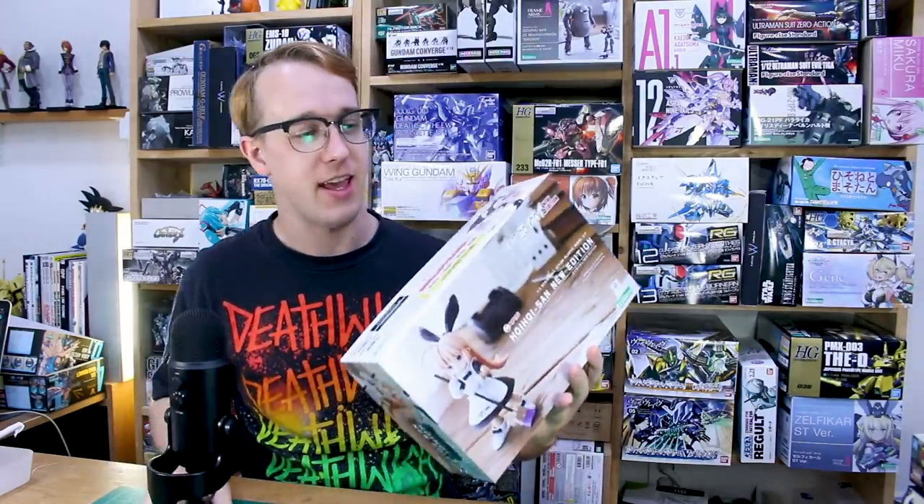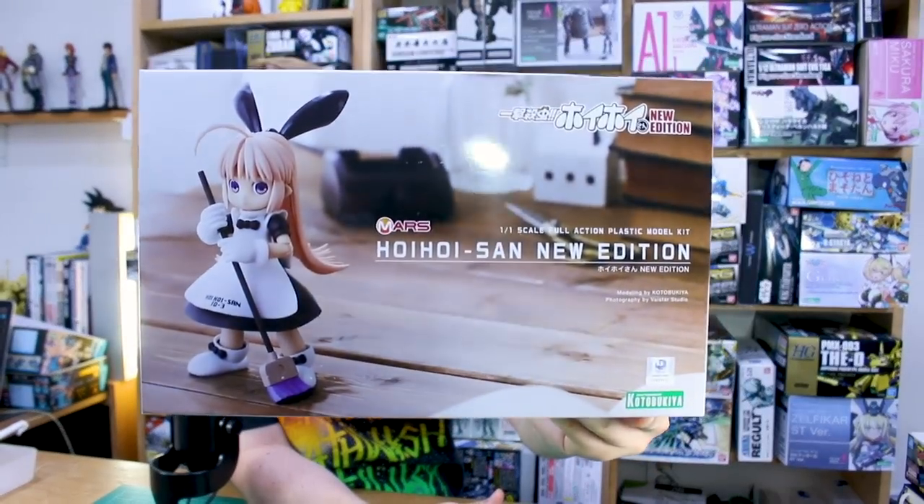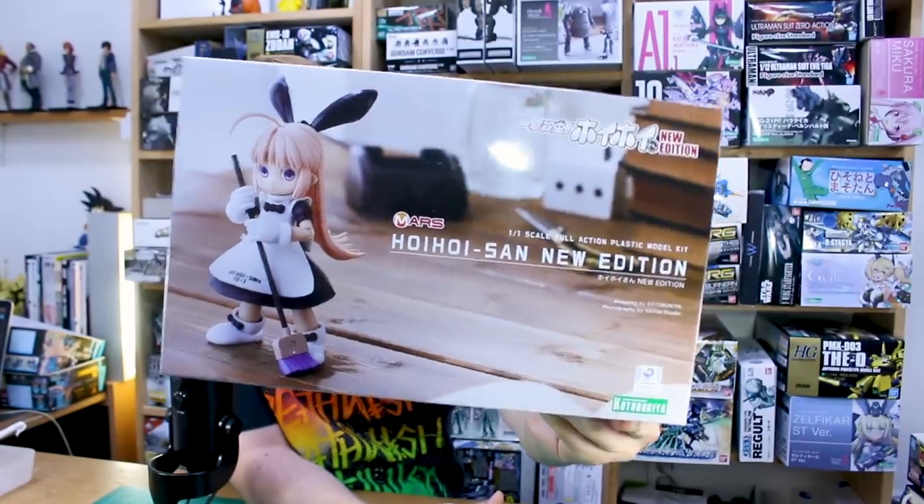Today we're looking at the Hoi Hoi San New Edition, a re-release of the Hoi Hoi San kit. This is a line Kotobukiya makes based on a manga featuring little robots that live in your house and eliminate bugs like cockroaches. I built and reviewed a different one a couple years back when a friend gave it to me, but this is the regular one.